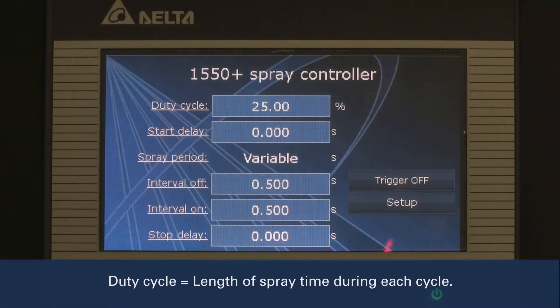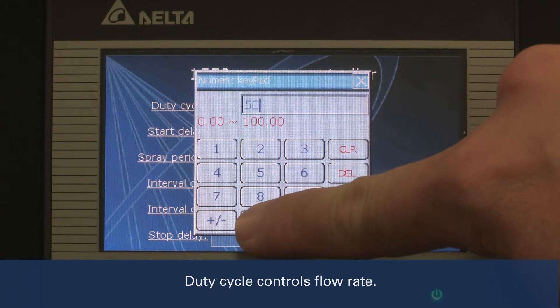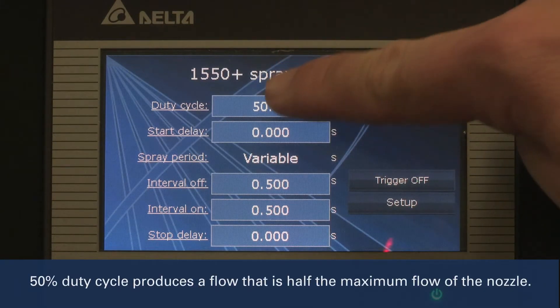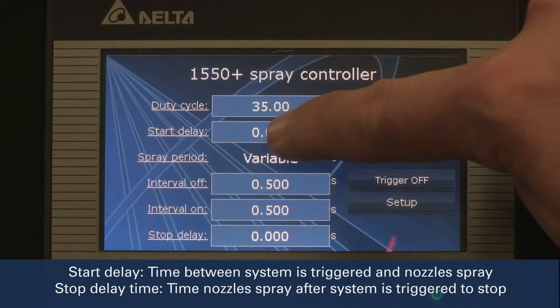First, set the duty cycle. The duty cycle is the amount of time the nozzle sprays during each cycle. The spray time is how flow rate is controlled. For example, a duty cycle of 50% provides a flow rate that is half the maximum flow of the nozzle. We'll set the duty cycle at 35%.